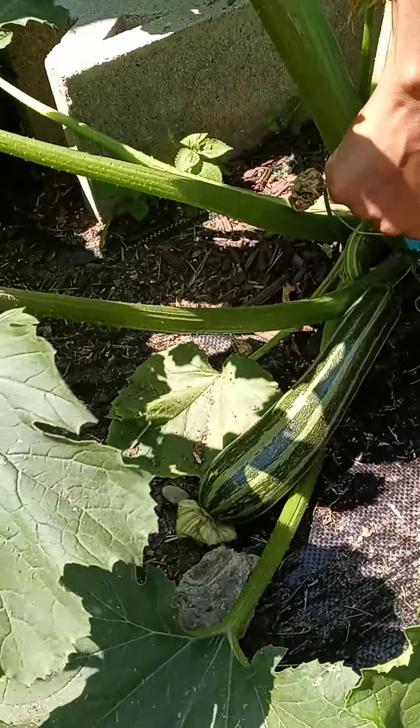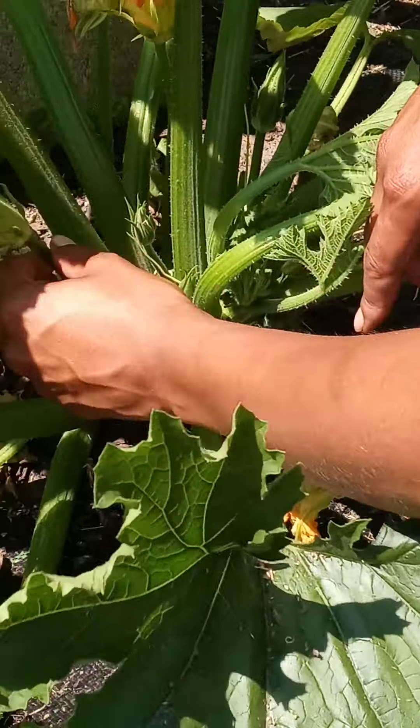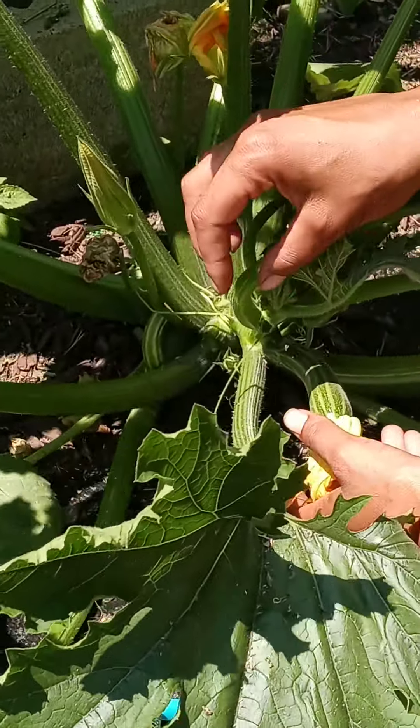You always have to use a shear, scissor, or knife because they'll snap. You cut them right here — that's it, you got a zucchini. The ones with the flowers with the fruit on the end are the female flowers, and the long ones with just the stem are the male flowers.